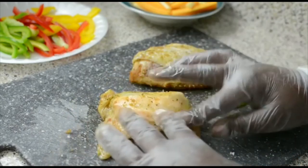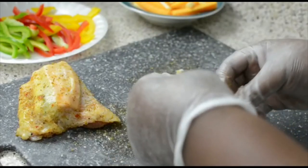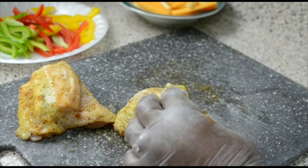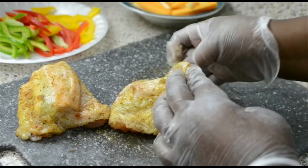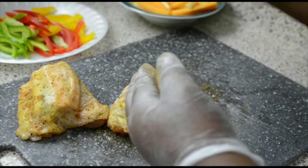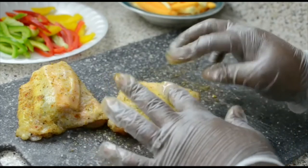And that's pretty much it, that's all you're doing. You're going to pop this into a 375-degree oven until your chicken is cooked through — usually about an hour. I think a mistake from the last video was telling you to cook it at 400, which probably caused the cheese to leak out more. So this time we're going to 375 for an hour, or until the internal temperature is 165 and your chicken is golden brown and looks amazing.